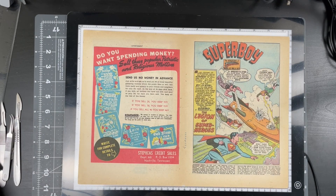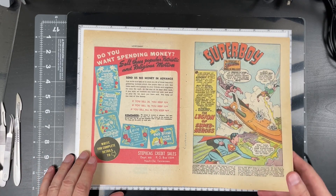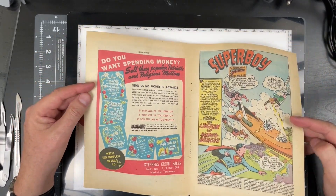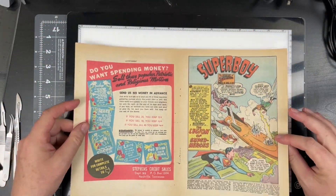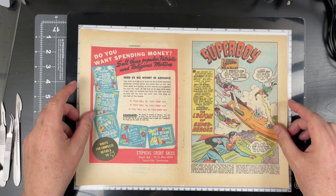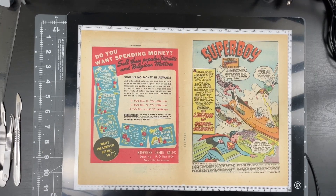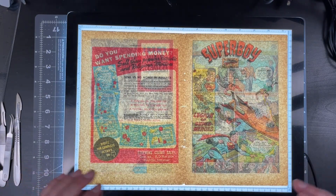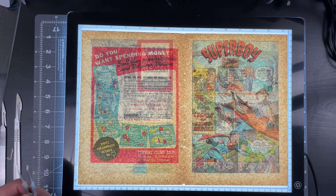I wanted to show you the wrap. We've got our first wrap, and it's already been completely cleaned. It's pressed flat, it looks great, it's been treated in the blue light chamber. However, we need to remember the spine break we saw earlier in the video. I have an LED light table, which is nice and flat. We'll turn this on, and now you can actually really see prominently the splits in the paper.